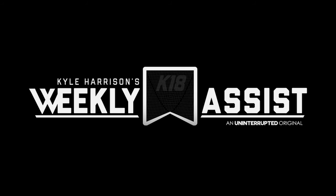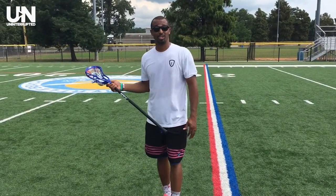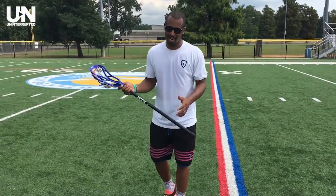What's going on guys, Kyle Harrison here, let's see if we can get a little money. So a quick three step split dodge, east-west — I've used it since I was a little guy. I mean, the first time I remember doing it was sixth grade.